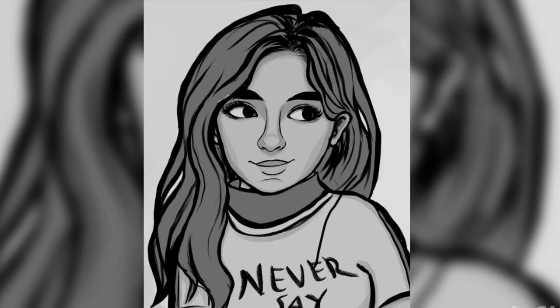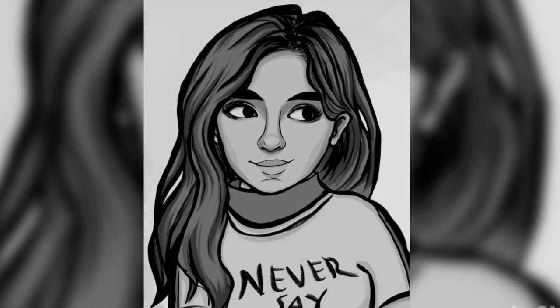It's a timelapse from Procreate of a 'draw this in your style' tag on Instagram. I'll leave the link to this post in the description.